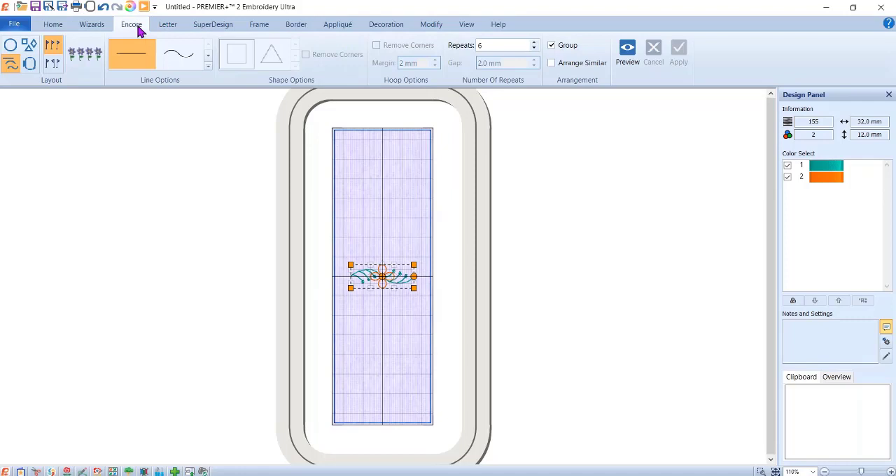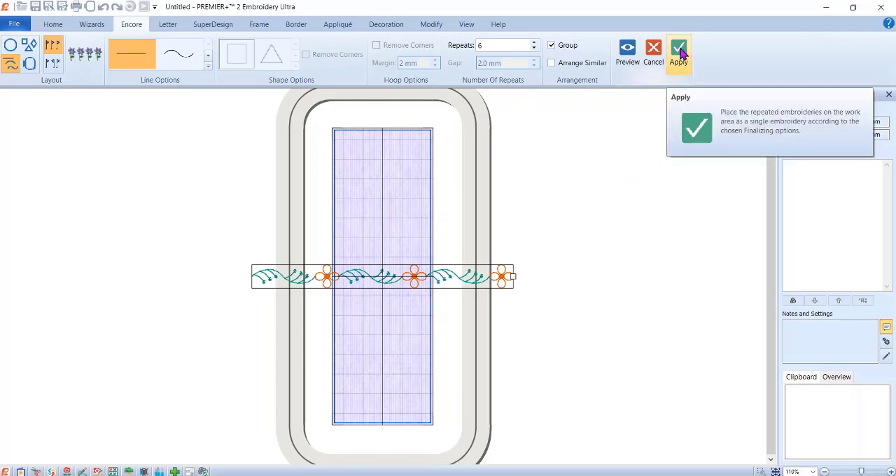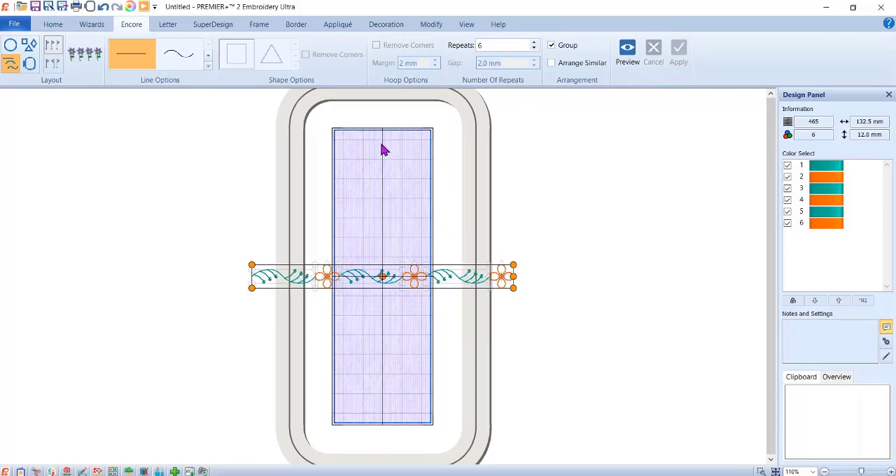We're going to the Encore tab. I want a straight line — you could also choose woven, squiggly, or circular, but I'll leave it at straight line. I'm leaving it standard so it's not mirrored. I'll hit Preview — this is basically what I want. I can stretch it out, but I want these just almost touching. Hit Apply. I wish I could rotate first to see if it fits perfectly, but you have to hit Apply first, and now I can see what I want and need to get it rotated.